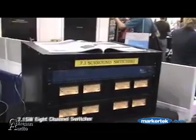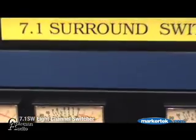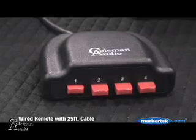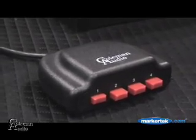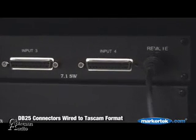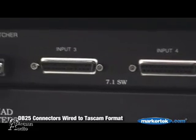My latest switching unit is a 7.1 surround switcher which will switch 8 channels of balanced audio. With the remote you have four inputs on DB25 connectors routed to one output. It's also bidirectional so the one output could also be routed to any of four inputs. The inputs and outputs are on DB25 pin connectors and they're wired for the TASCAM standard of balanced audio.